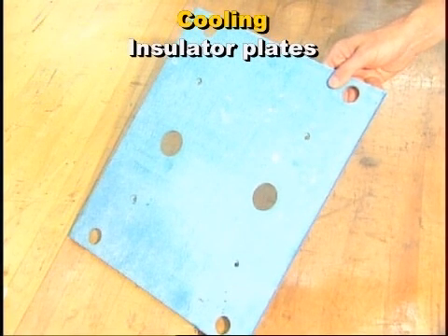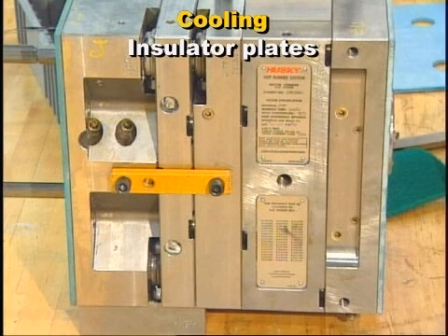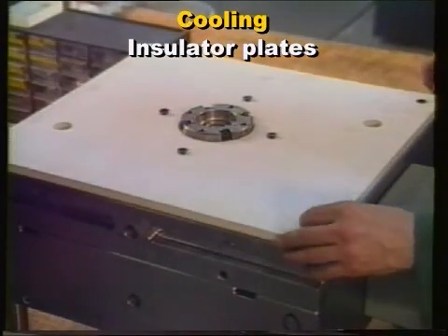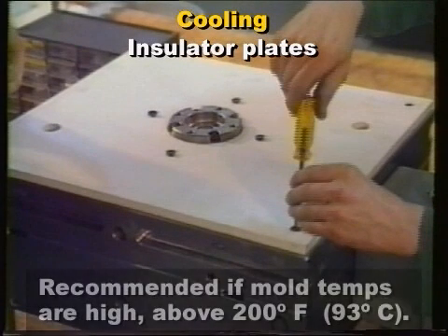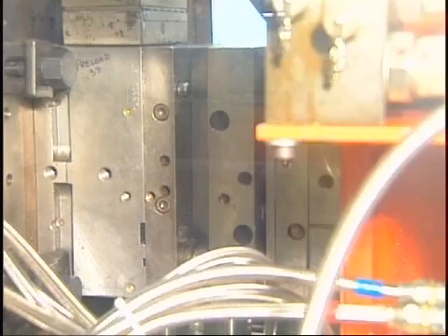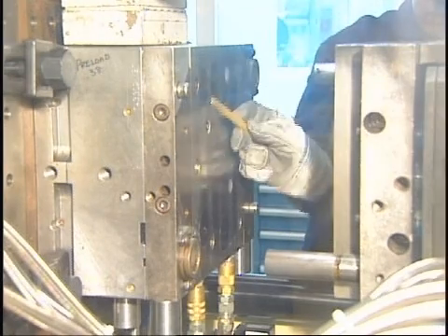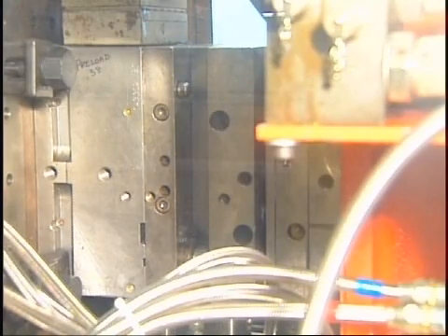Insulator plates are used to minimize the heat loss from the mold plates to the machine platen. Modern hot runner systems design their cooling line circuits to efficiently maintain the backing plate temperatures. In a well-designed hot runner system, an insulating plate is not always necessary, but is still recommended — especially if the mold temperatures are high, above 200 to 250 degrees Fahrenheit (93 to 121 degrees Celsius). In this lesson, we discussed the fundamentals of hot runner system design and operation, including how melt flows through the hot runner system, typical manifold designs, and manifold heating and cooling methods.